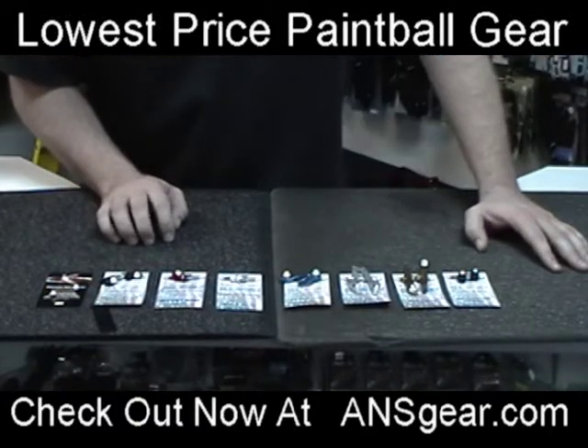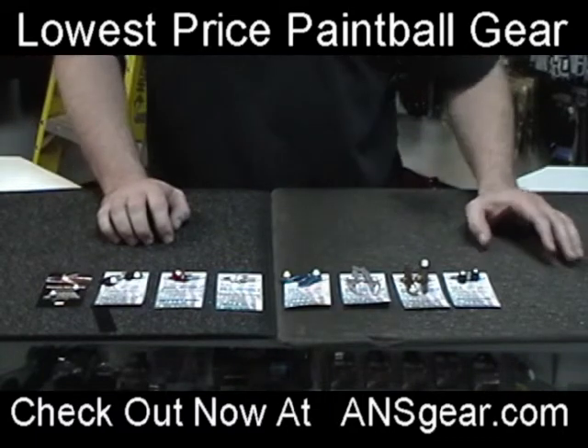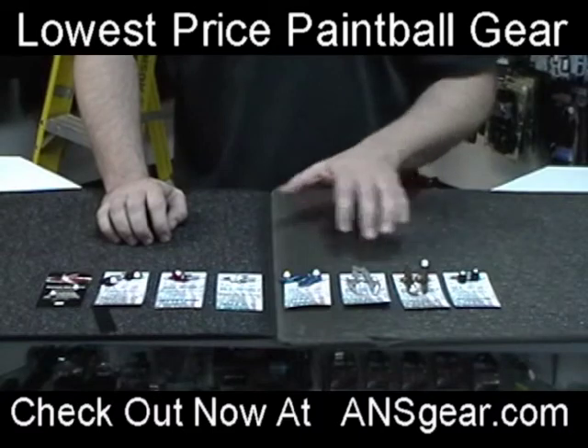Hey everybody, this is Roy from A&S Gear and we're here to show you the new Killa detents from Killa Products. Now as you can see we have a couple different designs out in front here — we'll get to those in just a minute, the different styles.